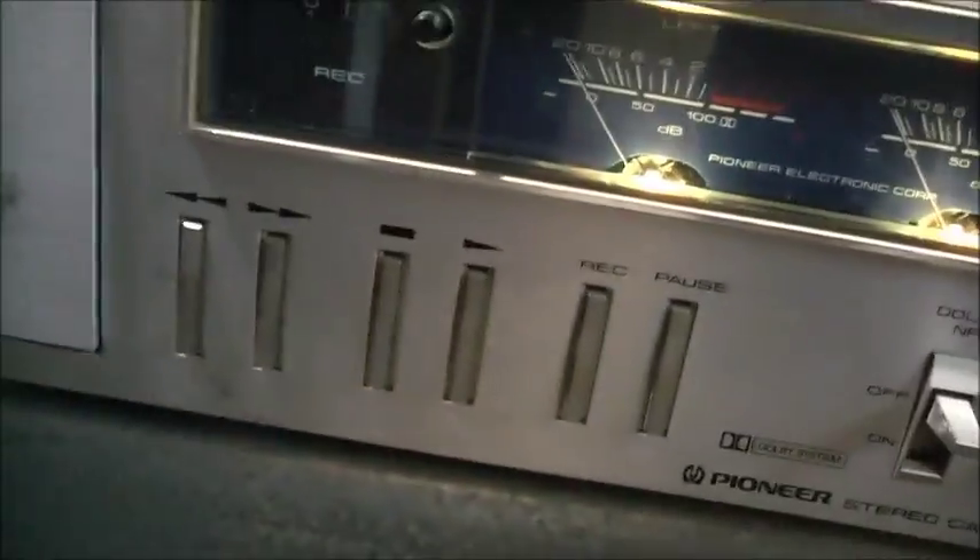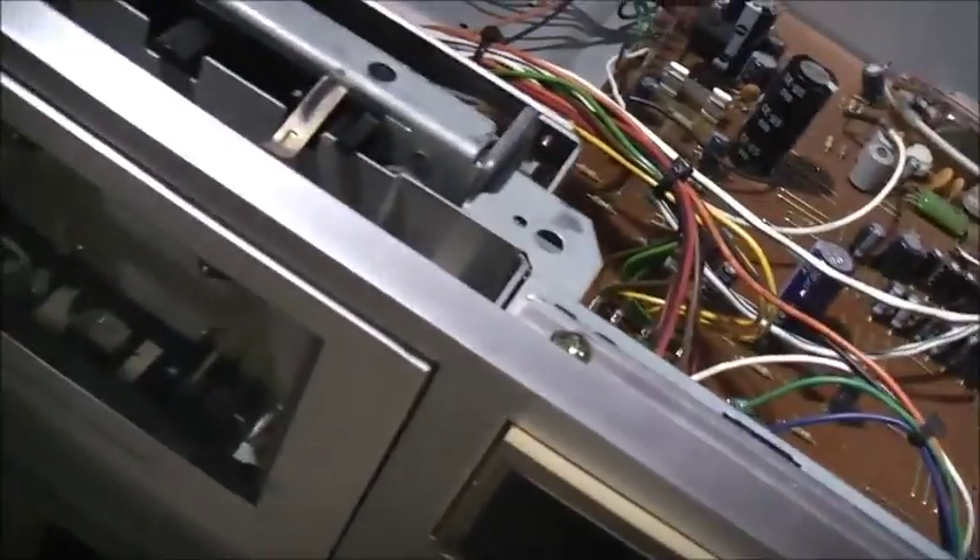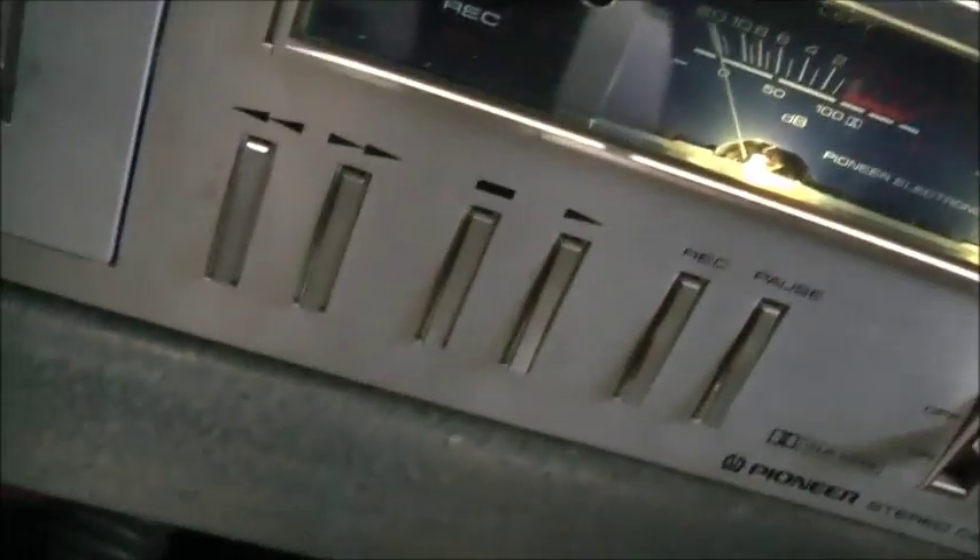I've got to get a schematic for this thing — there's a million of these units around, so I'll just find a service manual, find where the regulator is, and see how common this fault is. I've never actually come across a cassette deck that did this before. Everything else works fine — the lights are fine, the meters aren't moving like crazy. It's just the motor getting that fluctuating power.